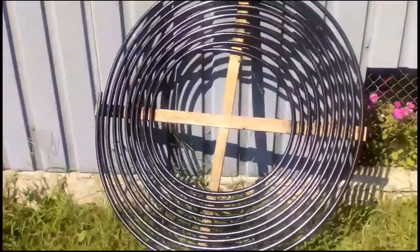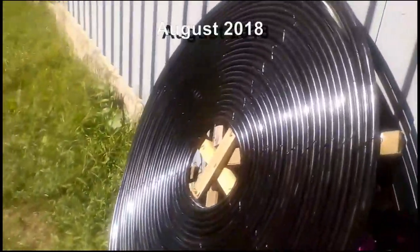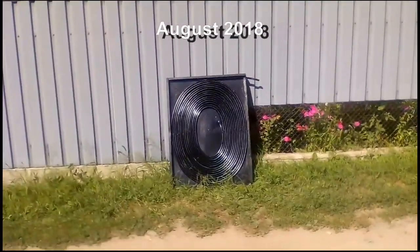I made these solar heaters only to measure their energy parameters. First I made this variant from a cheap polyethylene pipe. Then I measured the energy parameters of this second variant, which is characterized in that its pipes lie on a black surface.